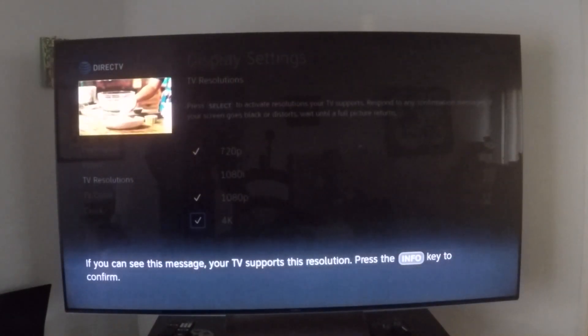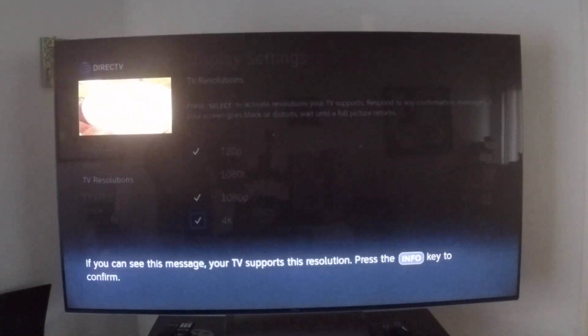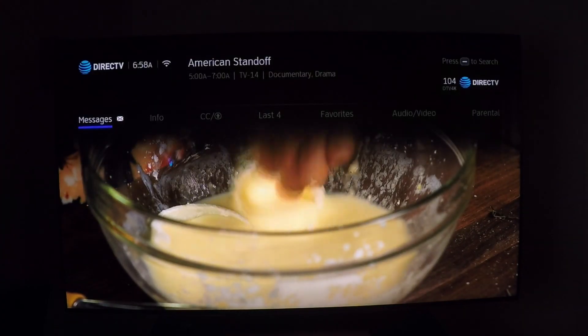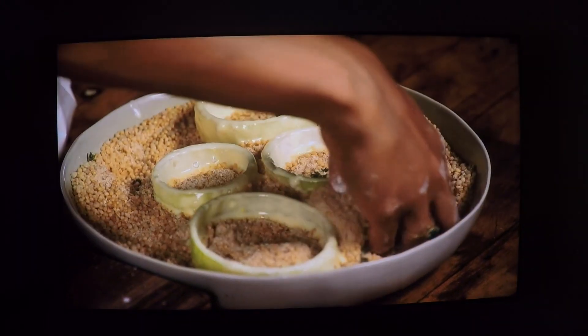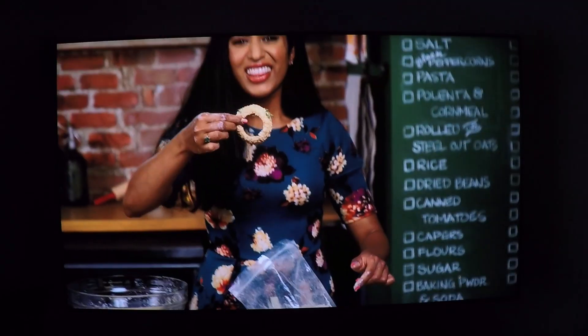If you can see this message, your TV supports this resolution. Now I'm just going to click Exit on the remote to go back to full screen. And there it is — full 4K resolution in all its glory. Enjoy.